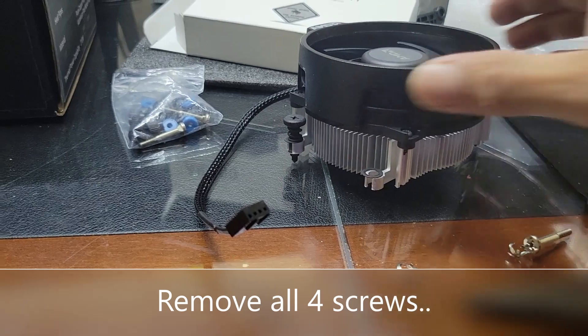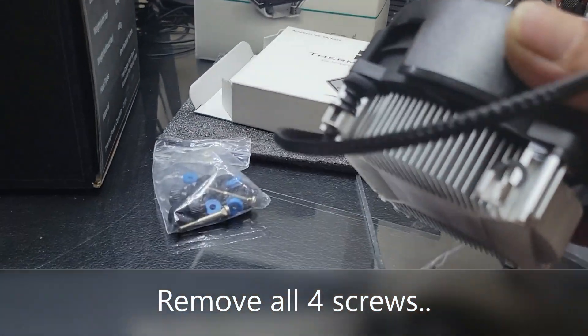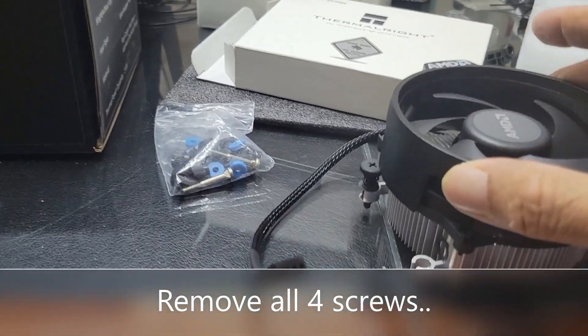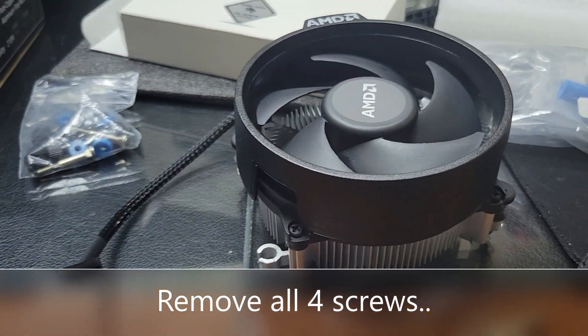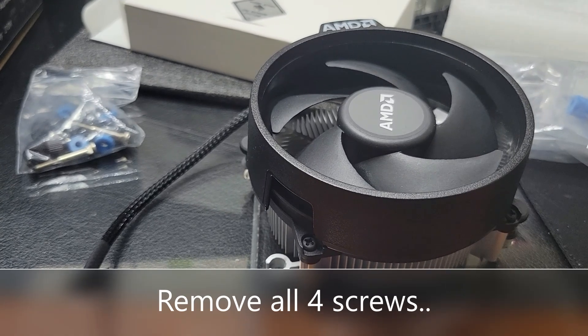This cooler is much nicer than the original Intel one — this is pretty nice and is rated for 95 watts. The original Intel one — I don't know its rating — but I will show you the quality of that one as well.